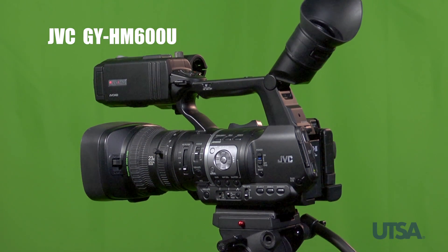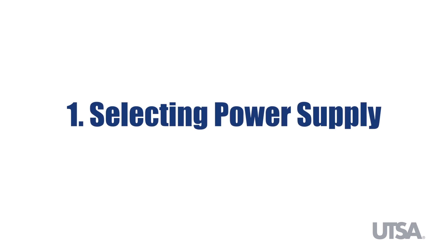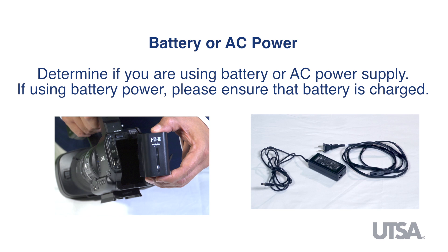Setting up the JVC camera. One of the first considerations when using a video camera for a show is to determine if you will be using AC power or batteries.